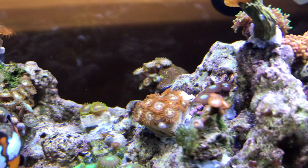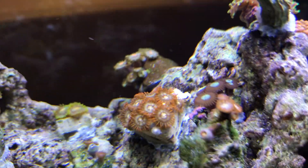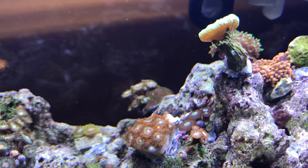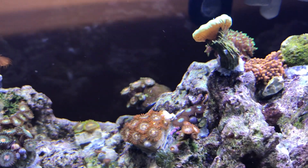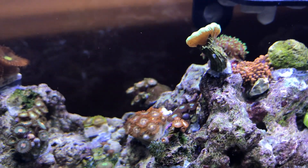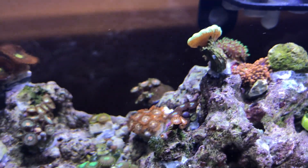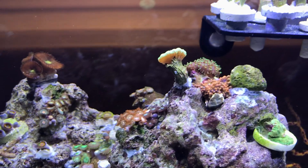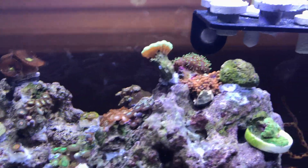Just a bunch of zoas right here. I've been told a lot of muddy colors in these zoas, but when I go and buy them at the local fish store they look great under their lighting. When I bring them here under the stock white lighting nothing looks as good, but under the blues you'll see everything starting to pop.